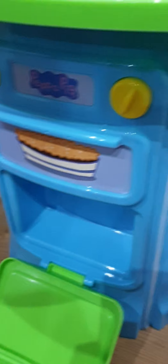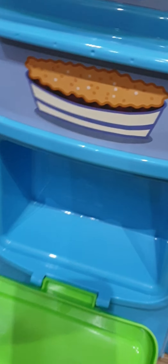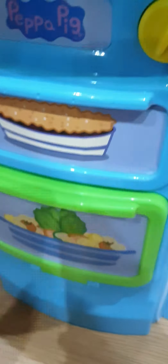Now let's have a pastry for breakfast — it's nice to have pastries for breakfast, so pop that in the oven. You should put it in for at least 10 seconds. Count to ten, and then take it out and put it on the plate.